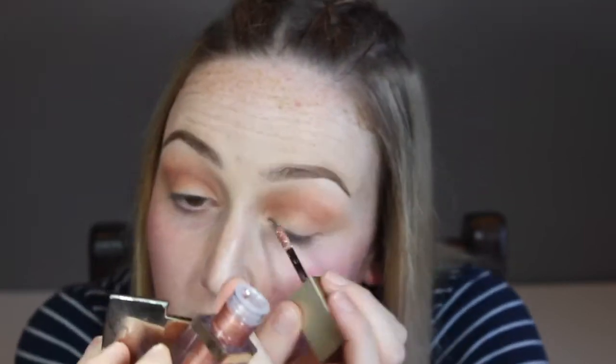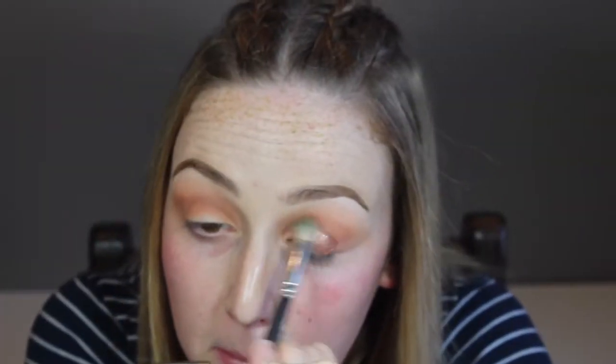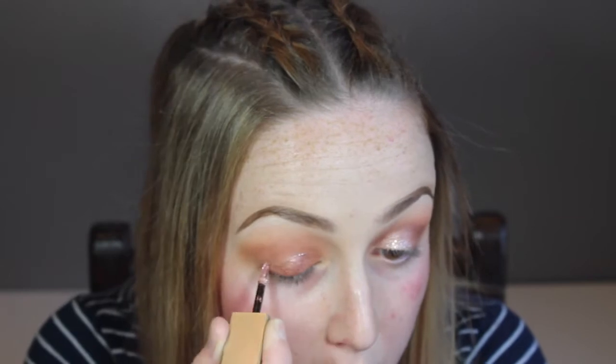I walked into Mecca the other day and finally they had restocked the Stila Magnificent Metals Glitter and Glow Liquid Eyeshadow. This is just stunning — I love this shade. Rose Gold Retro is super fun. You just take the applicator that it comes with and apply that straight onto your eyelid, and then it dries so fast so you've got to be quick to grab a buffing brush. I just grabbed my MAC 217 brush and tried to buff it out.